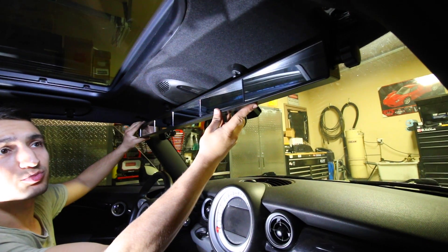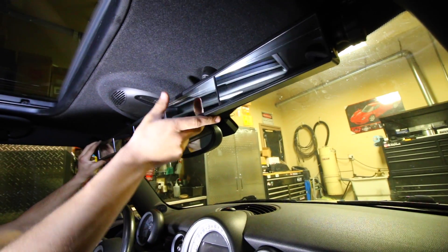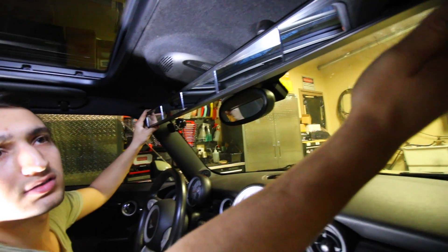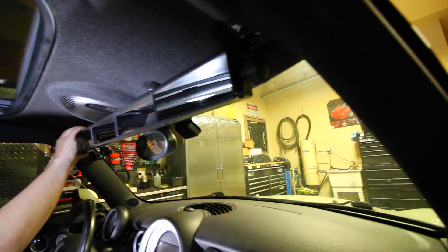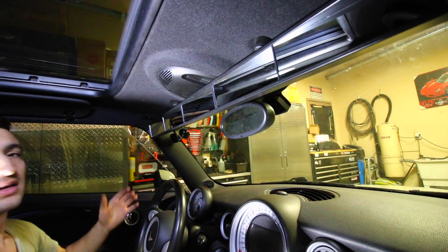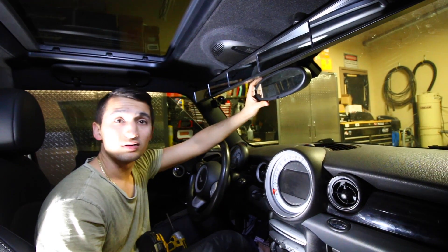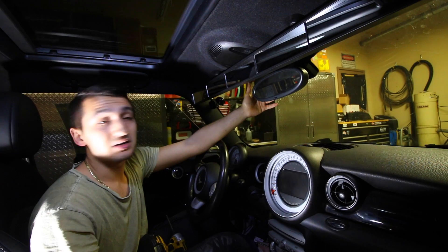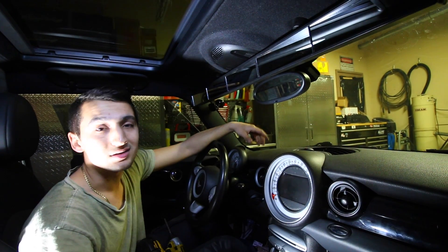Whenever you're ready you can just bring this up or down to whatever height you want, tilt it, angle it so you can see everything behind you, and then whenever you're ready just turn these little dials on the side clockwise to tighten them, and then at this point you're good to go. Now if you want you can go ahead and remove the existing mirror that came with the car — it's not necessary, but if it's in the way definitely move it so you can install the Wink mirror. Otherwise you can angle it there as well so you have extra visibility — it's entirely up to you.